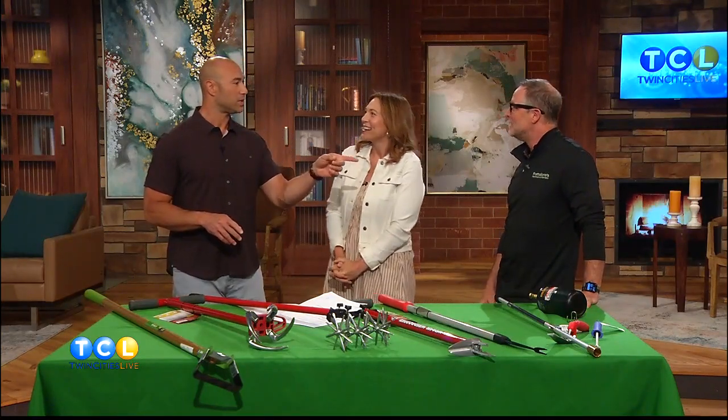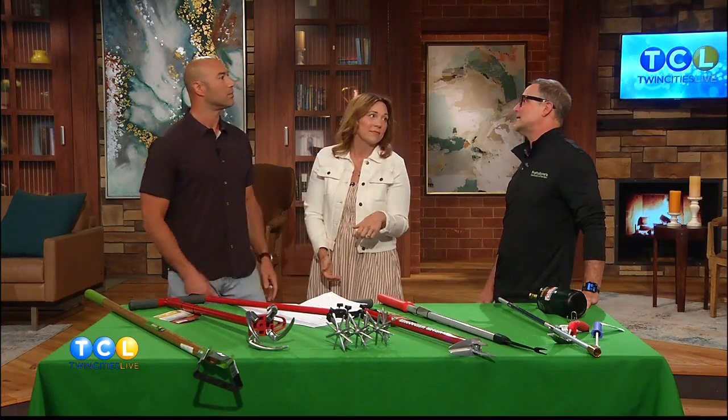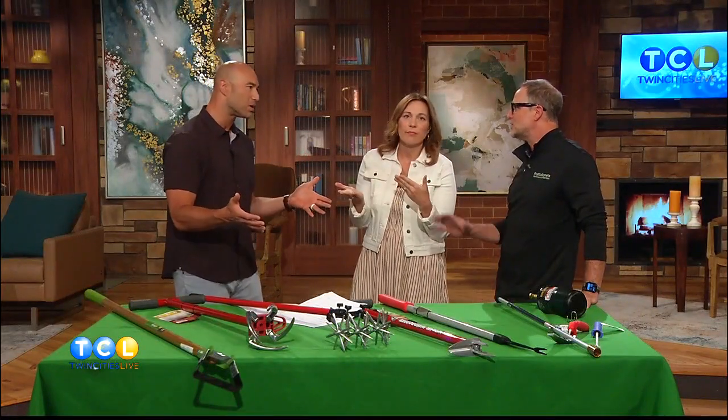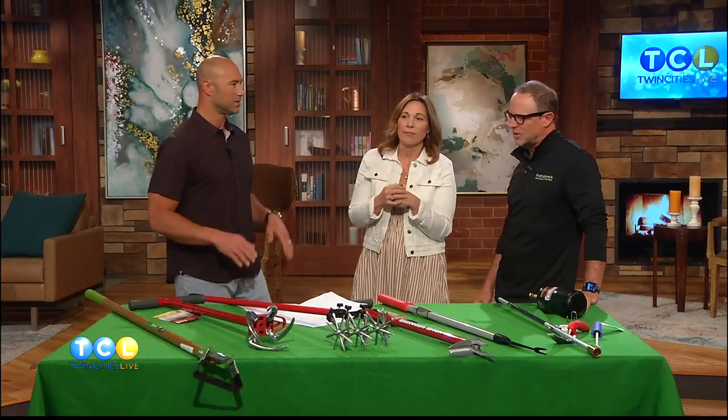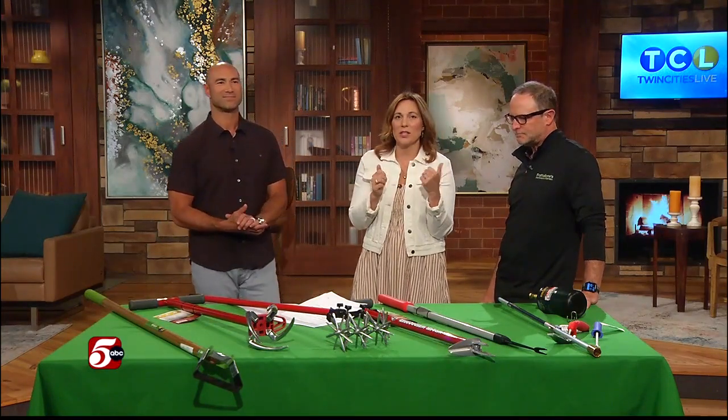By the way, thank you — the last time you were on you were talking about lawnmowers. I went to one of your stores and bought one. I got the electric, the smaller one. They're absolutely so great — you can talk just like this when you're running it. Mike is the best. Frattallone's Hardware and Garden has 22 locations across Minnesota. We posted a link to their website on TwinCitiesLive.com.